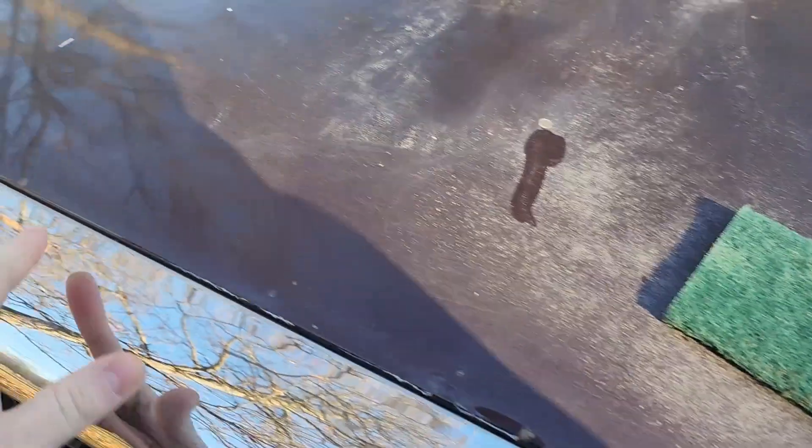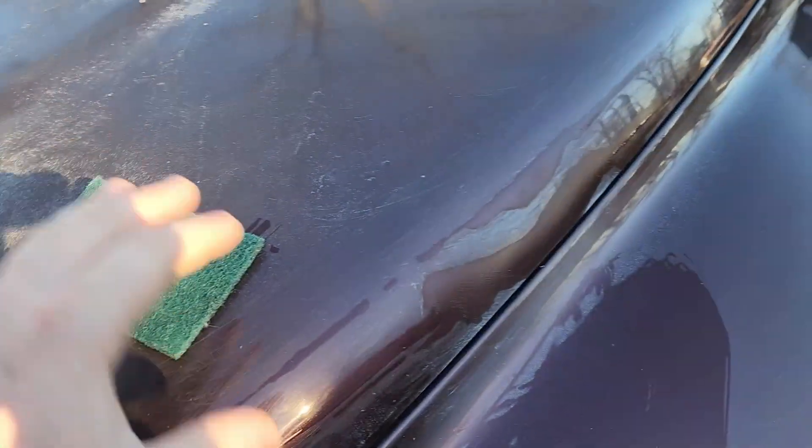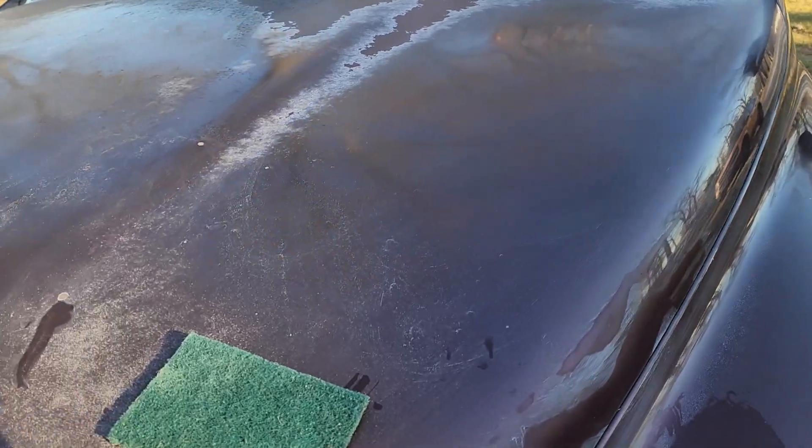I have a lot of chips all across my paint. This isn't going to fix those. This isn't going to fix dents. This is just going to repair your clear, but it will make a major difference.